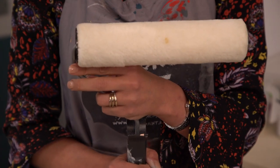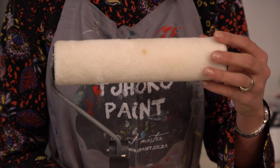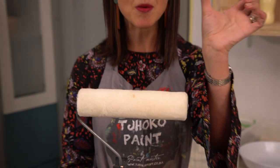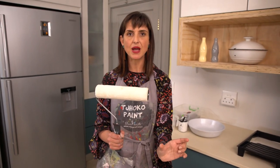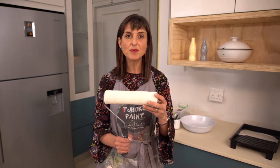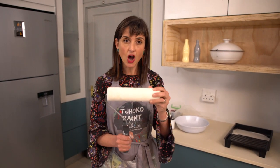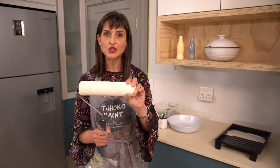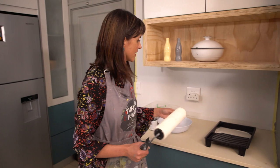Then, very important, is to make sure you dry it properly. If you don't dry it properly, you will see water streaks on your painted surface. Very important — dry it well after you've washed it, to allow the roller to be dry and for an even application.